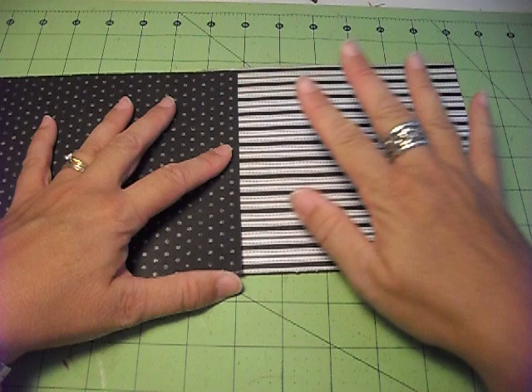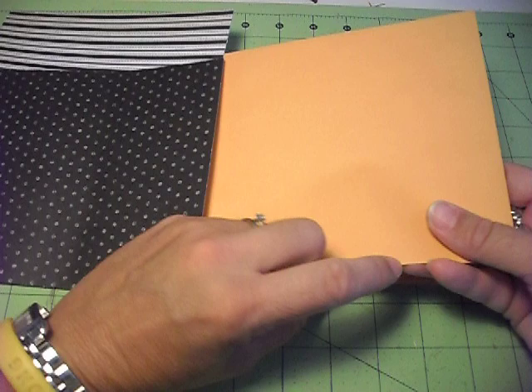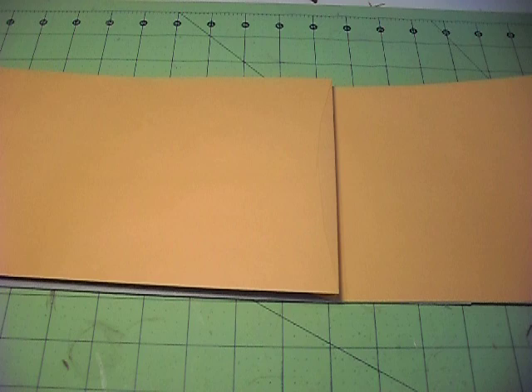Another thing you can do is tuck this paper underneath and glue it down, then glue the top part and the bottom — and you've made an instant pocket. You can also just trim the very tip of the envelope because that's the sealed end, take a little sliver off, and then you've made a pocket in that sleeve.